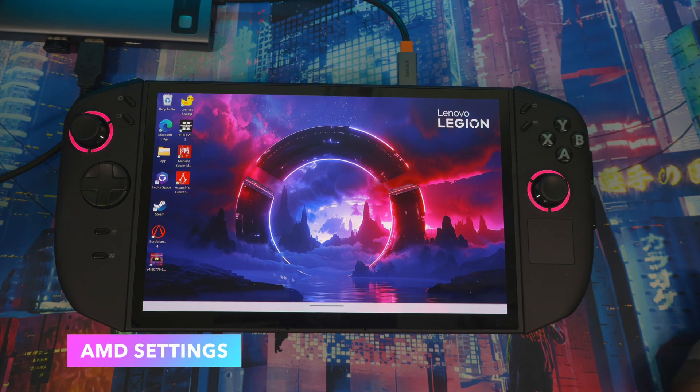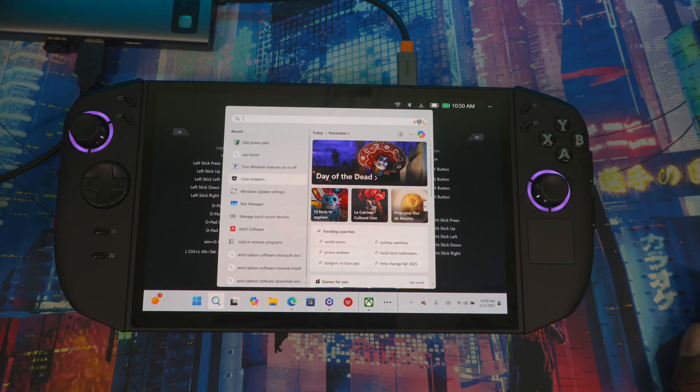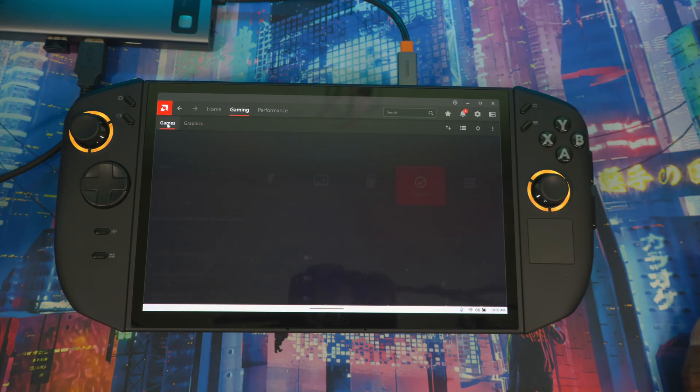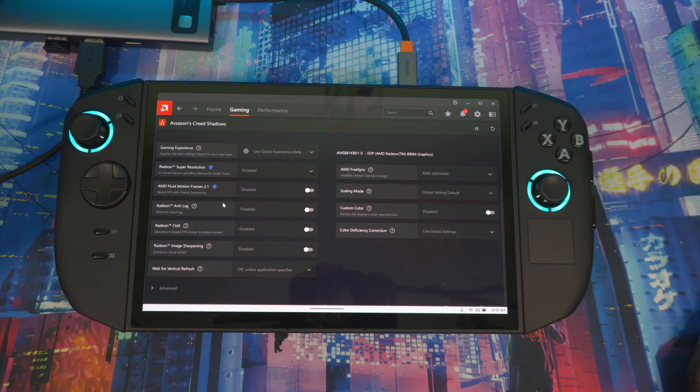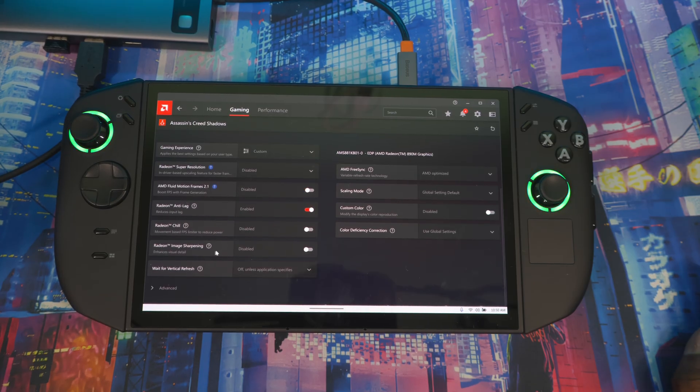Now let's get into AMD software settings for better performance and visual fidelity. Go to AMD Software, then Gaming, then Games, and select your game — I'm using Assassin's Creed. You can see AMD Fluid Motion Frames 2.1 there if you want to use it. The main thing I use is Radeon Image Sharpening — turn this on and set it to around 70-80. This gives you a sharper image so the game doesn't look too blurry.